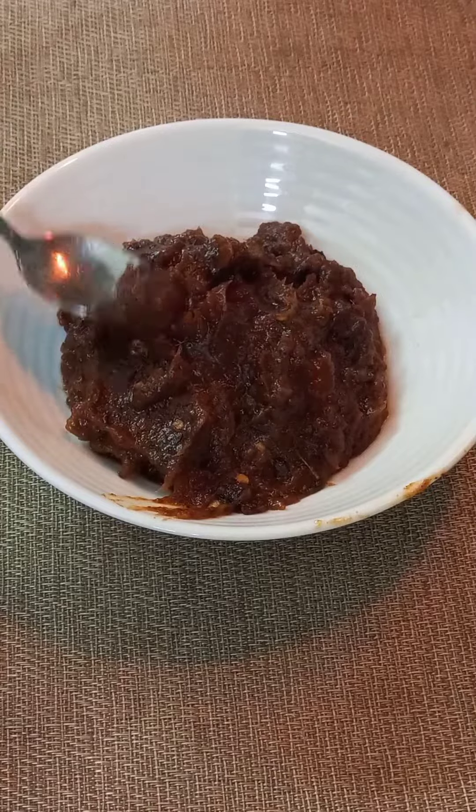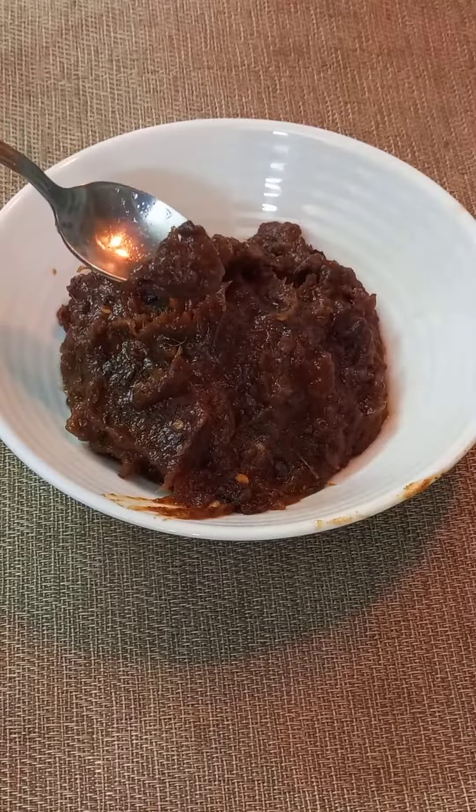If you have a cookie and you try the dates, this is a simple recipe on Bobby's Cuisine. Subscribe and like. Thanks for watching.